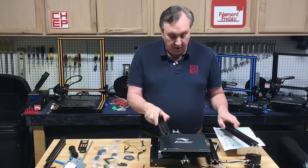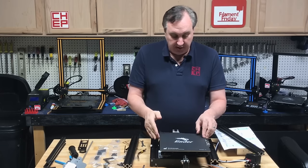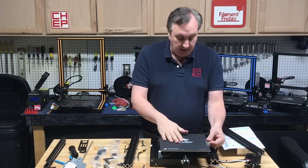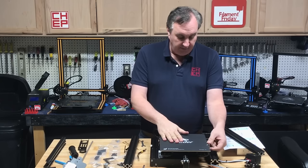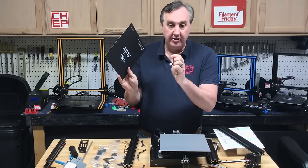Flip the bed back over, and the first thing I recommend is taking the top material off. This is your printing bed and it's held on by four clips — just take those clips off and set all this aside.